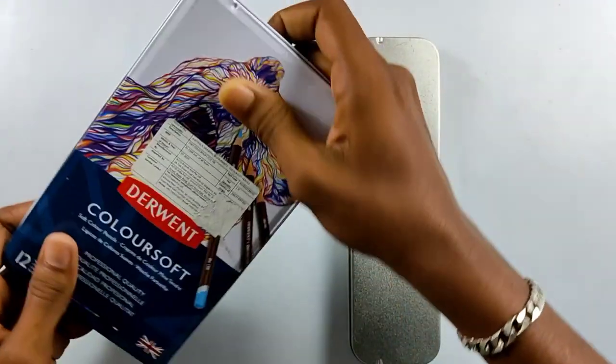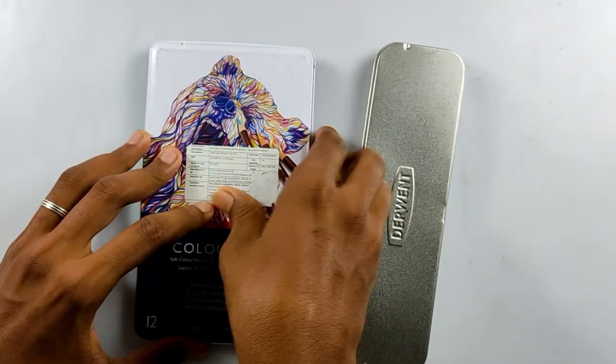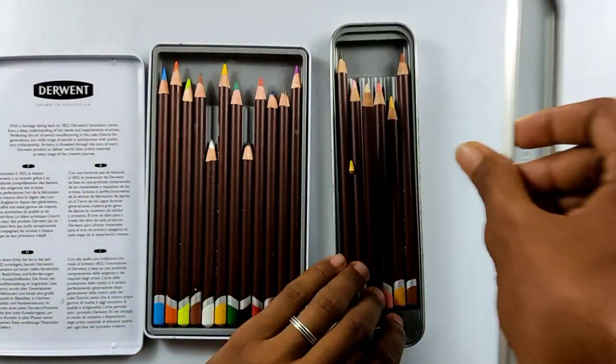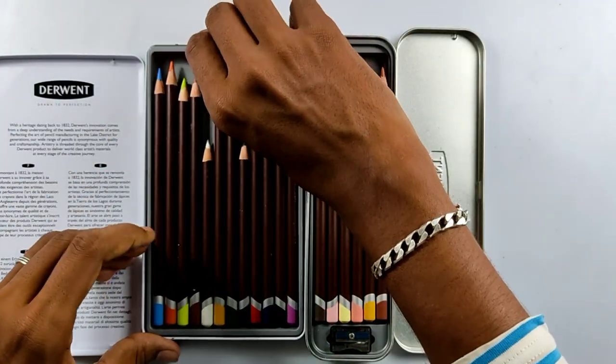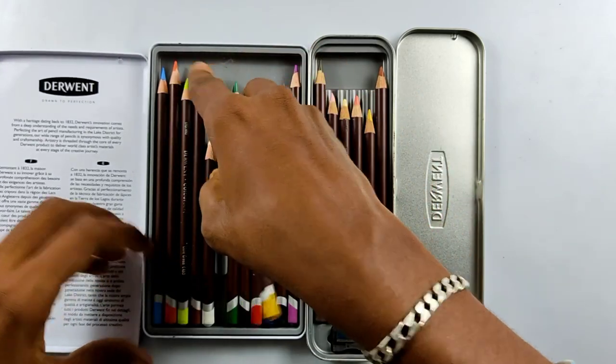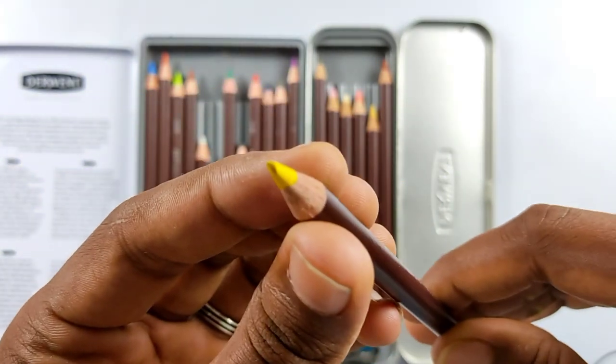Although it is a metal box, it's not so sturdy but it will protect your pencils from little damages. On the inside we have a plastic tray which holds the pencils in the right places, which is good.